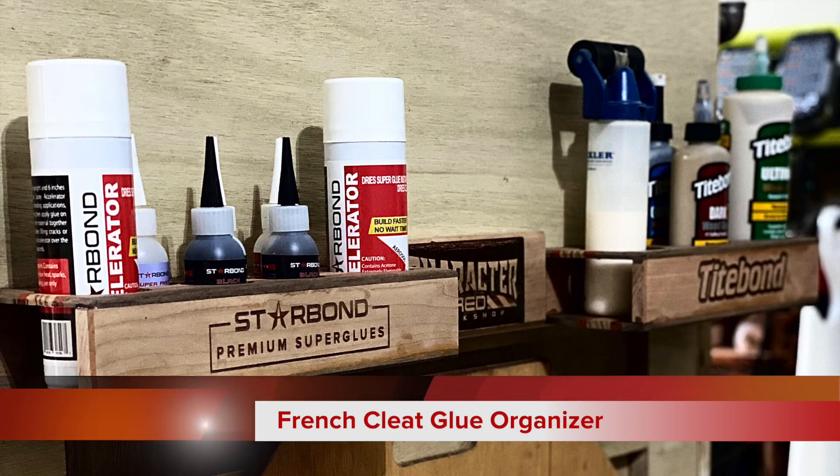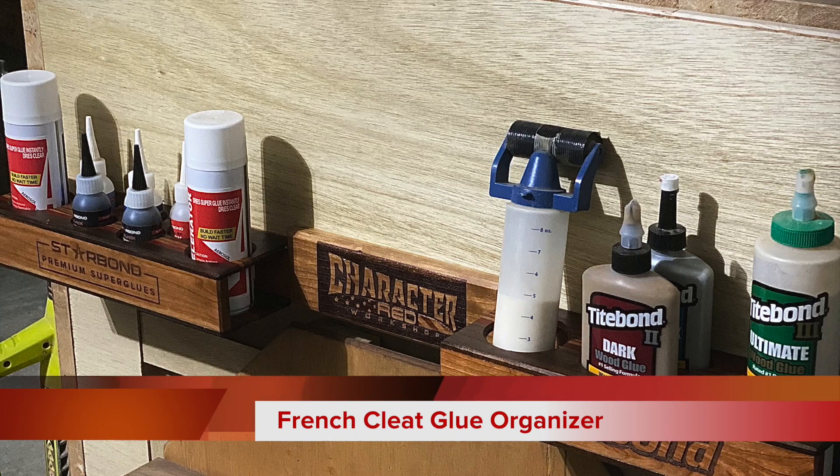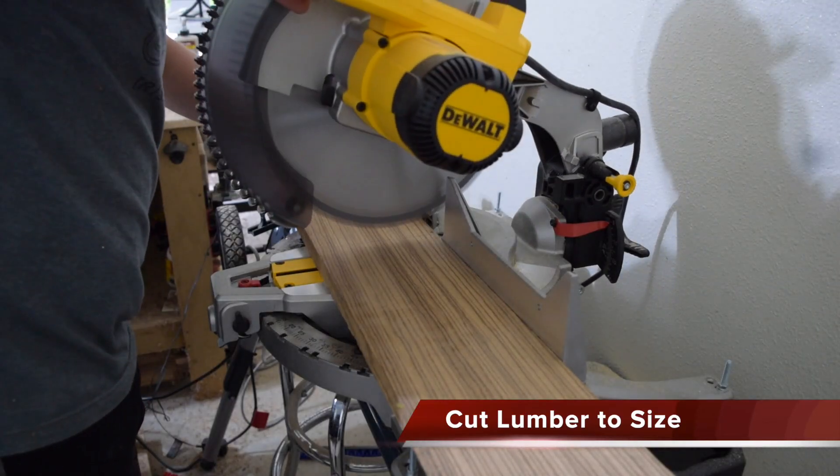Hey guys, what's going on? It's John again from Character Red Workshop, and in this week's episode we're going to make this awesome French cleat glue organizer for all my favorite wood glues in the workshop. Let's get to business.